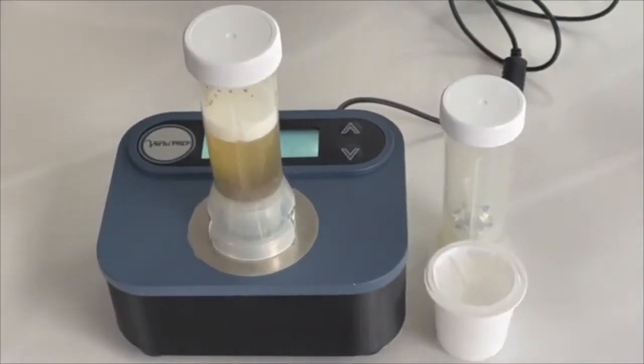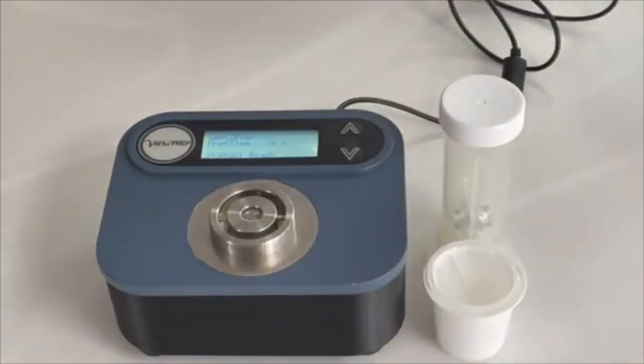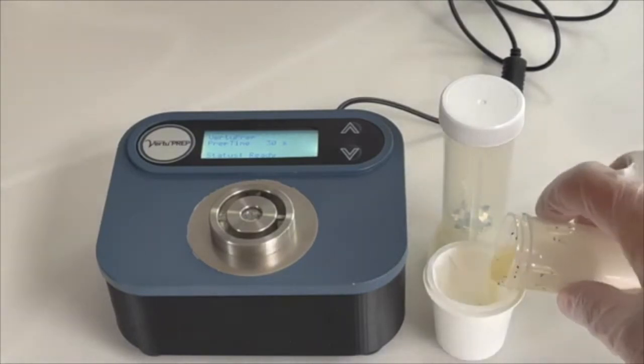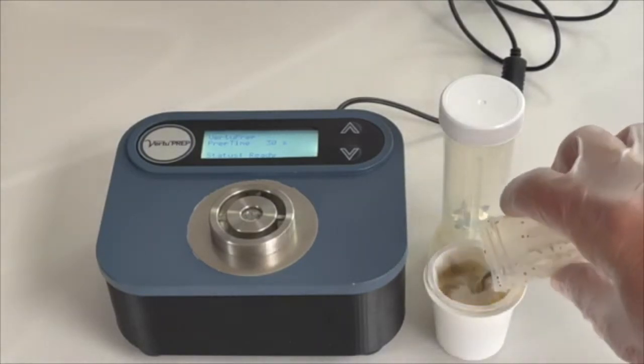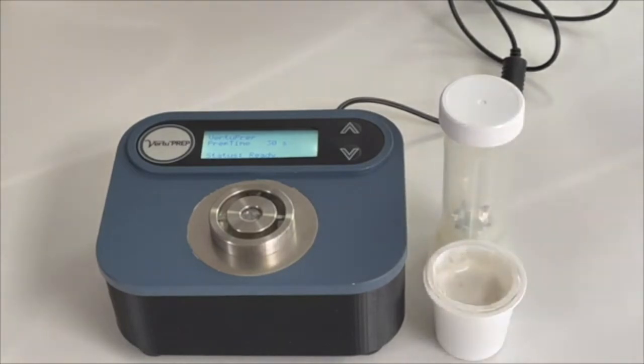Filter the extract into a clean two-part V filter cup for the time duration in the procedure being used. Dispose of the filter cups and you're now ready for your next sample.